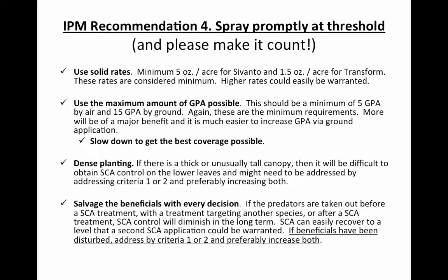Whenever we're looking at making insecticide applications, we have to remember that we have two specific products that are very effective against the sugarcane aphid. Other insecticides only provide at most 50% control, so we have to rely on those two. One of them is Transform, recommended at one and a half ounces, and the other is Savanto, recommended at five ounces to the acre.